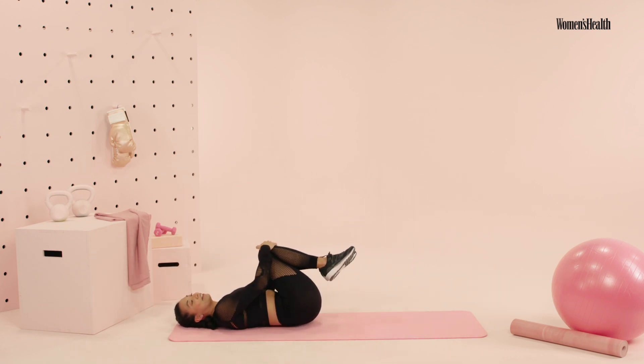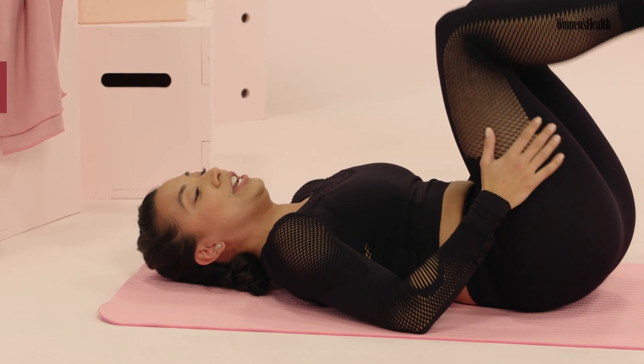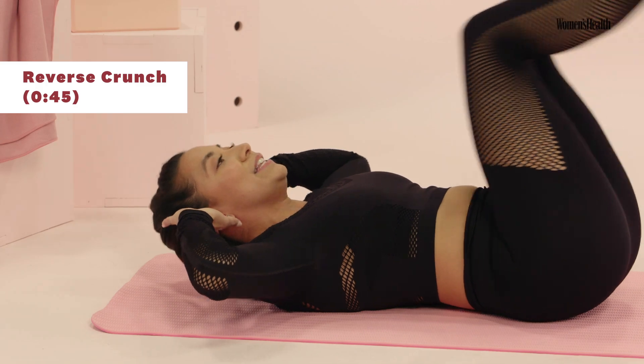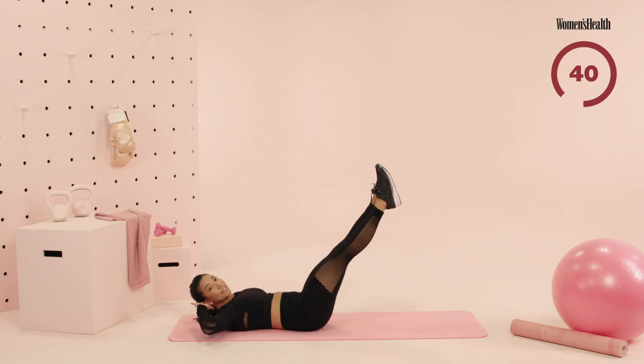Go ahead, take your knees to your chest, rock side to side. We're gonna set up in just 10 seconds for your reverse crunch. You're gonna take your hands by your head, knees into that tabletop. We start in three, two, and one. Go ahead, take your knees to your chest and then press your legs out — take the knees to your chest, lift the hips up, kick your feet out.